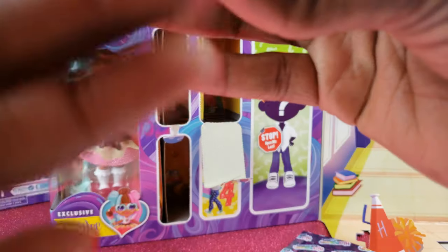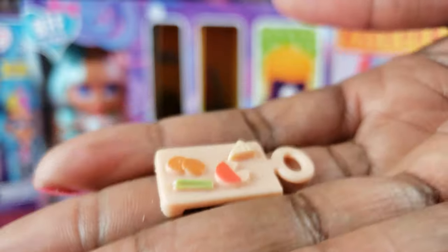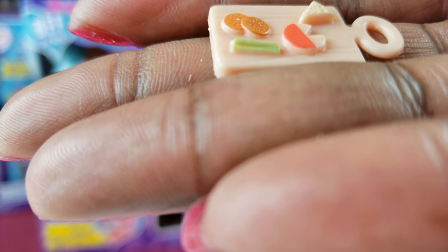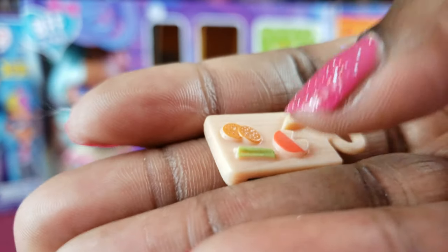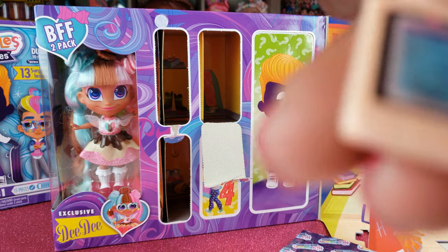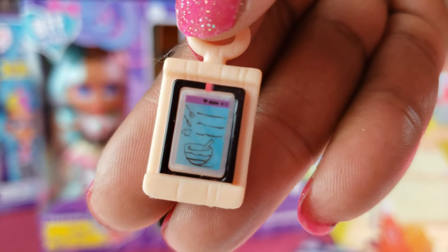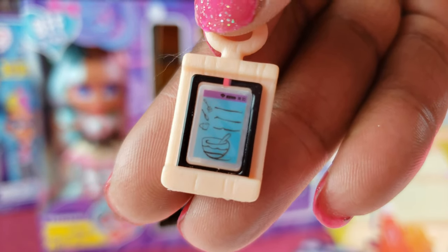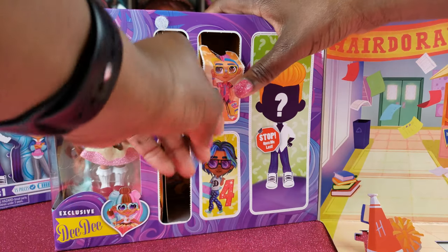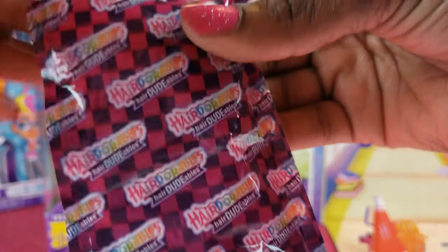It looks like right there there's a little plate with crackers and cheese and stuff — some little snacks, maybe some celery on there as well. And this might be a menu or a recipe guide, I'm not sure. Anyway, let's go on to number four — this one is a little bulkier.